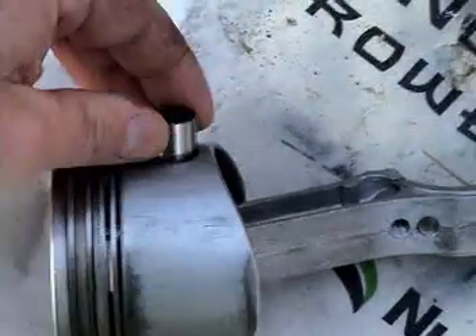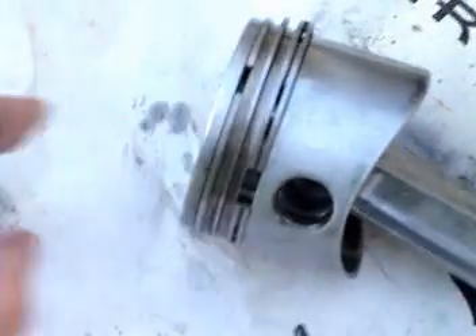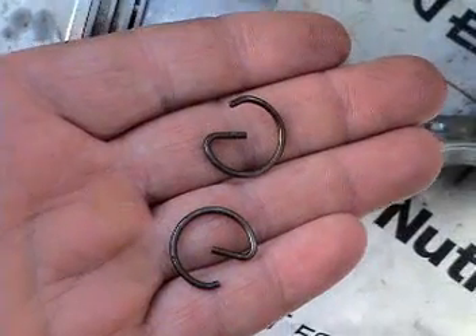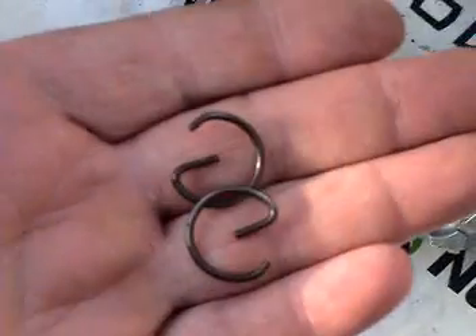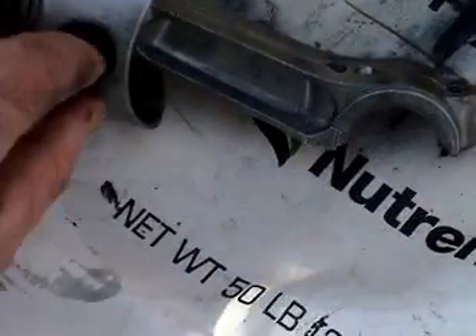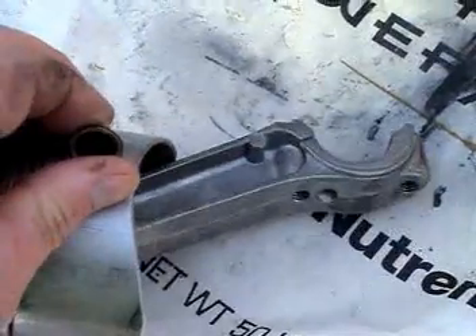The piston is held to the piston rod with a link pin. The link pin is set in there loosely and is held in place with a clip on each end. The clips are pulled off and the link pin is just pushed through — it should be loose, otherwise you'd get a lot of friction if it's too tight.